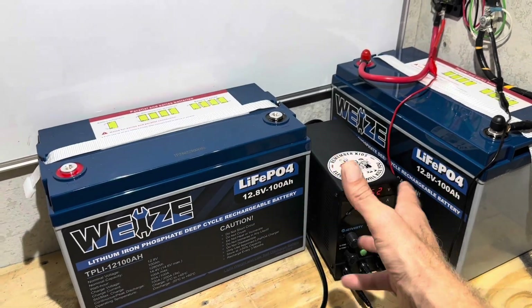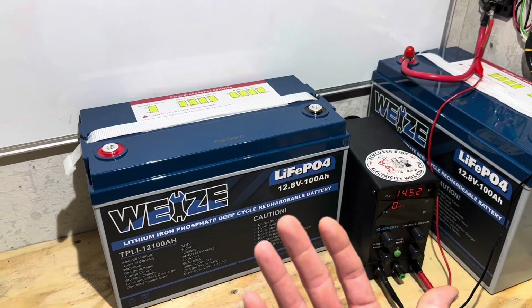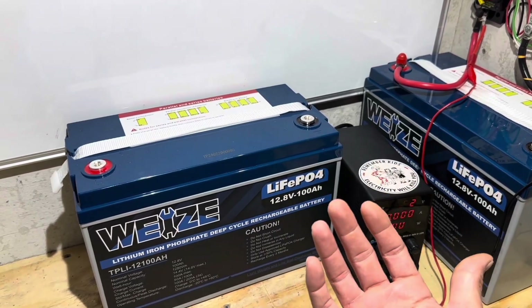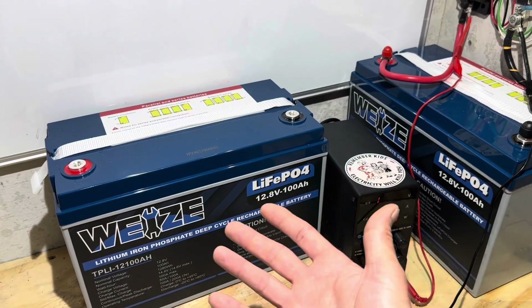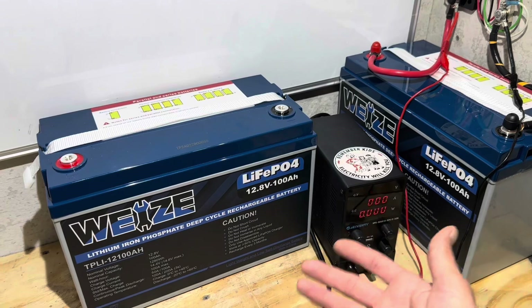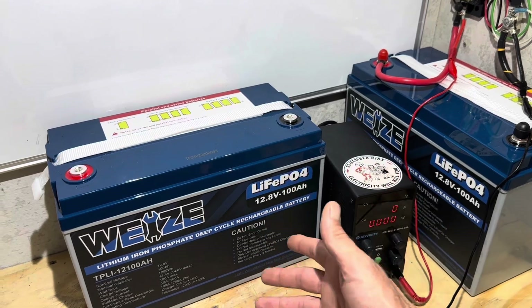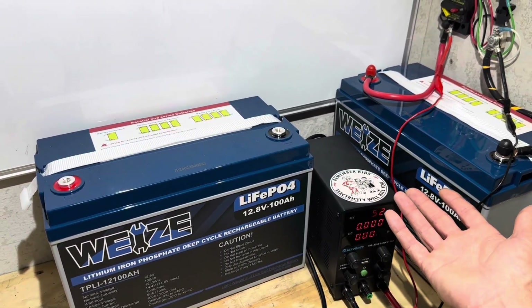Before I get into the video, full disclosure: I contacted Wyze Battery Company — they did not contact me. I requested two samples because I've got a lot of 24 volt stuff coming up behind the scenes, and I asked if they'd like to participate in the upcoming 24 volt content that you viewers have requested. They agreed to send me two samples, so I'm going to give them a teardown and test as a random sample on this batch, and if everything's good, I'll be using these in the 24 volt content coming up.